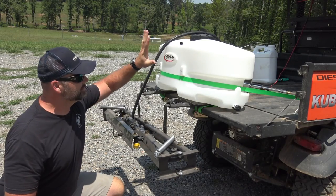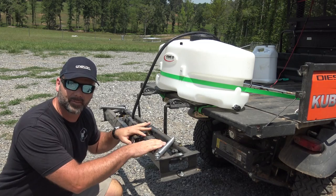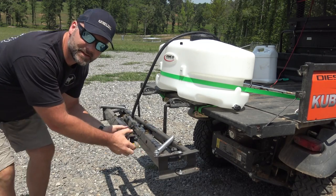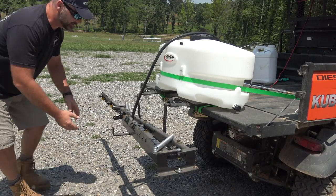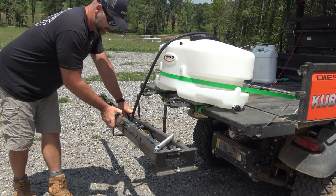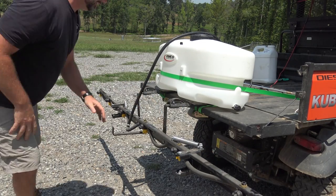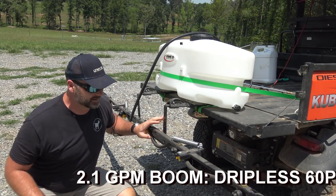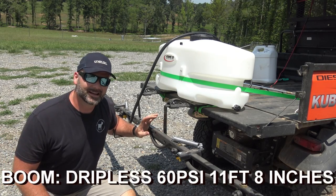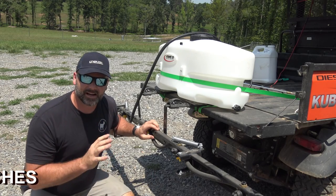This is the 25 gallon tank and this is the spray arm, or the boom, that will go on the back of your machine. It opens up and pulls out just like this, and it provides nearly a 12 to 15 foot spraying area. This will cover a large area.